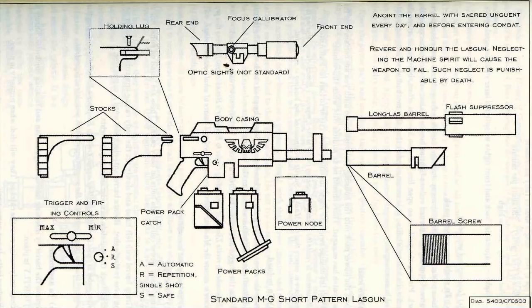Cleaning and maintenance: you must ensure that your lasgun is operational at all times. The best way to bestow a long and useful life upon your weapon is to keep it clean and oiled. Make it a habit to clean your gun at least once a day. Run a fresh oil cloth over the body and exposed working parts. Ensure the mechanisms are well lubricated. Apply a thin coating of sacred unguent with the blessed swab cloth. Then, with a dry cloth, wipe away any excess oil and dirt from the body. Eject the power pack and pull back the cover of the ignition chamber.